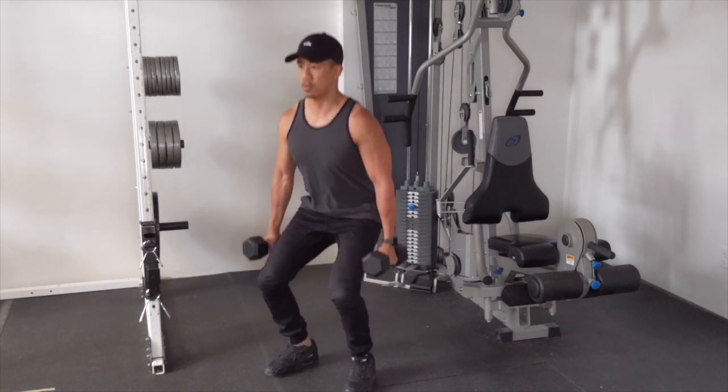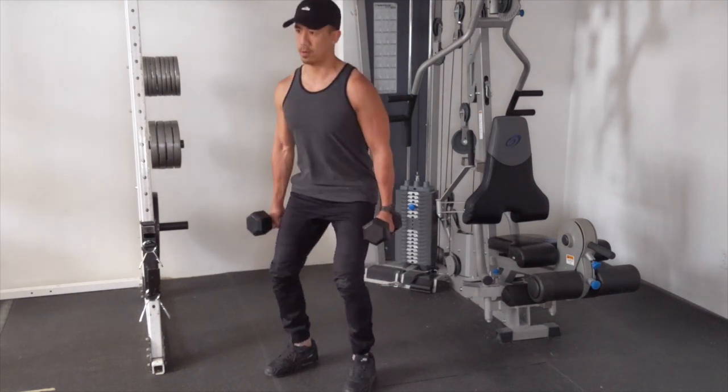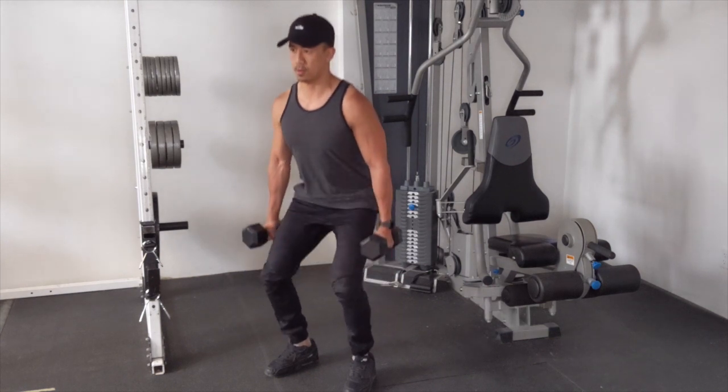As you can see, I don't come up all the way — I come up about three-quarters of the way and then back down again, and this makes the exercise a lot more difficult.